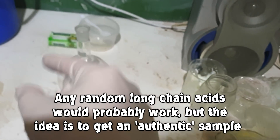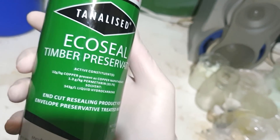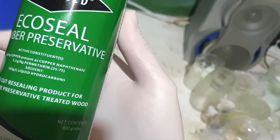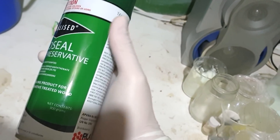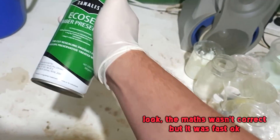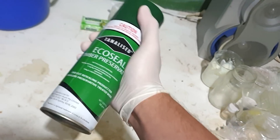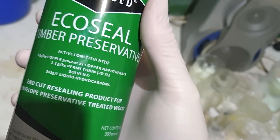However, I have managed to find a source of naphthenic acid and it happens to be from my local hardware store once again. This here is EcoSeal timber preservative and it contains 12 grams per kilogram copper, present as copper naphthenate. 12 grams per kilogram is bugger all, and the fact that this can is only 300 grams means there's only about 4 grams of copper naphthenate in here — and this cost me 15 bucks. However, it's a source. So if we can make this synthesis work, at least we can do it. Looking at the other ingredients, there's also 1.3 grams per kilogram permethrin, which is something to keep in mind.